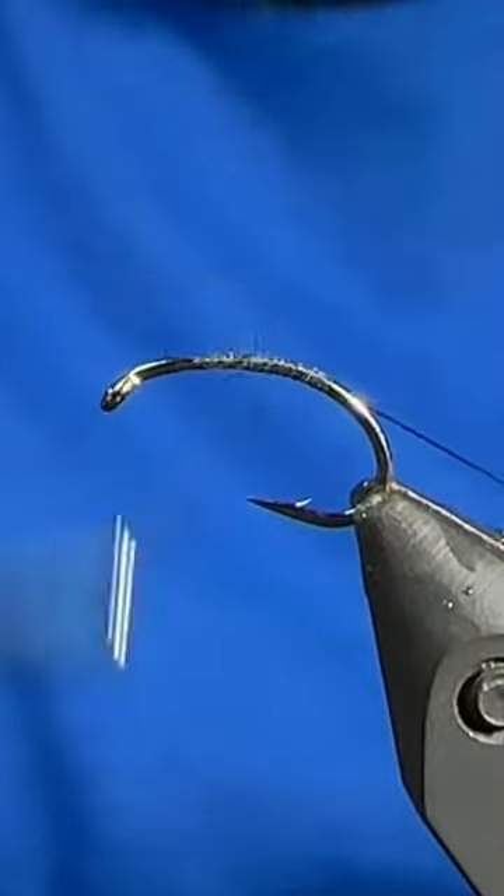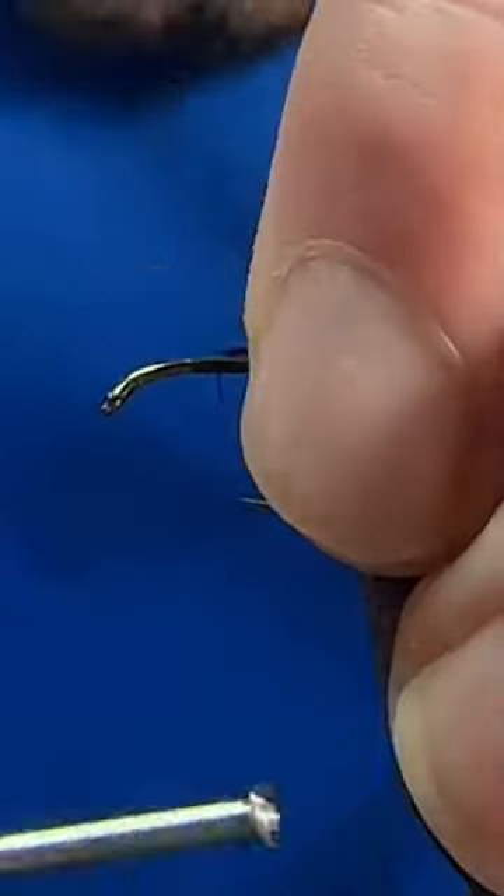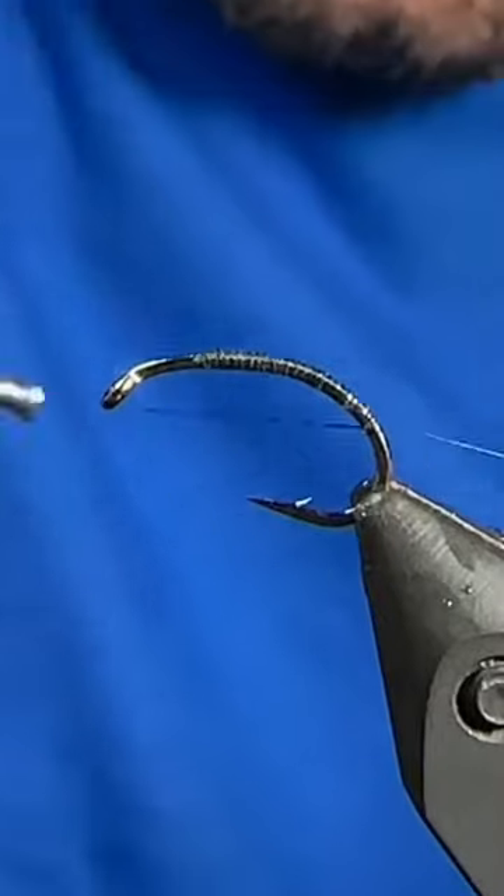Good day folks, let's tie the pheasant tail pupa. I have a Diachi 1120 in the vise and I'm using some black tying thread.